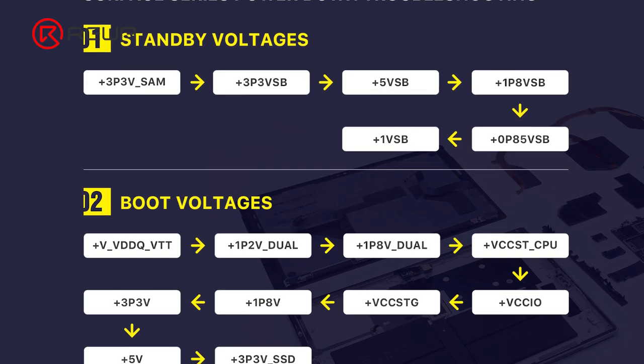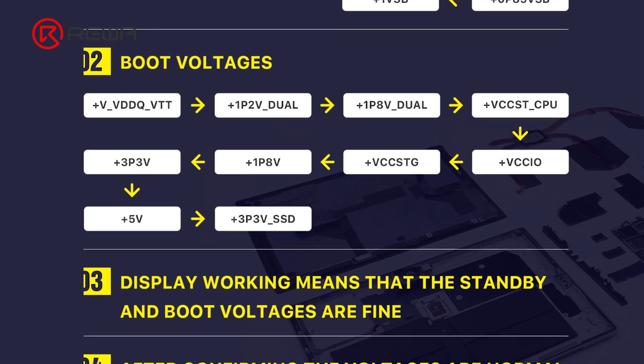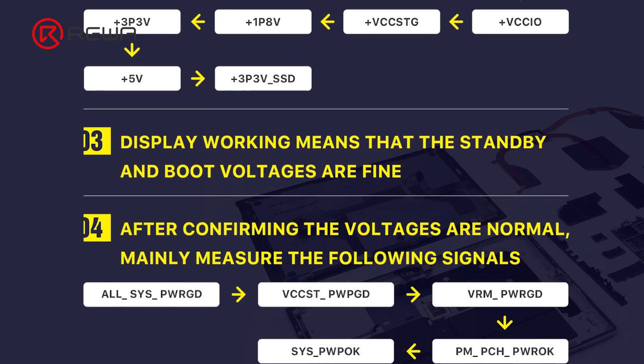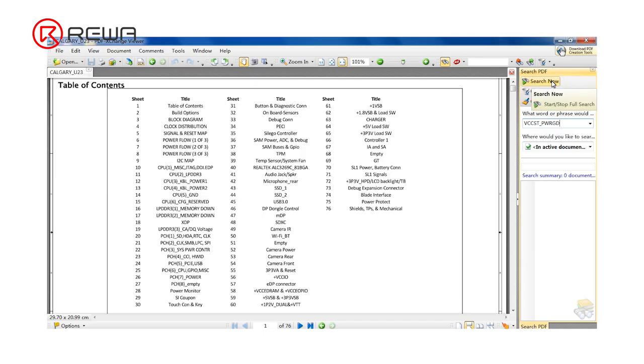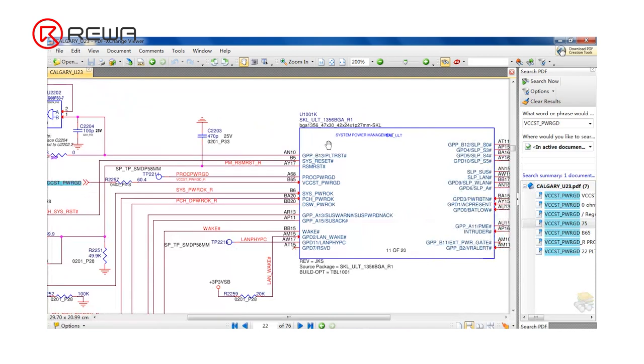The next step is to measure the working conditions of the motherboard. Display working means that the standby and boot voltages are good. After confirming that voltages are normal, we continue to measure some signals. Open the drawing and search VCCST PWPGD. Measure if U1001K receives that signal.